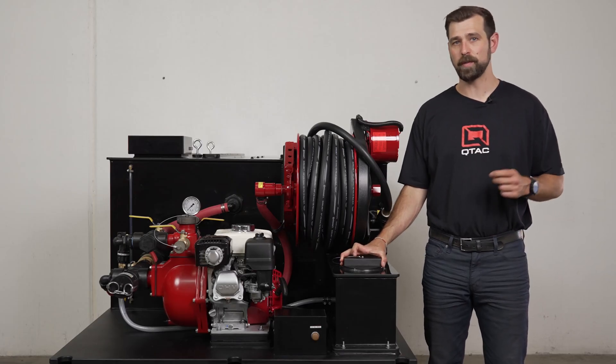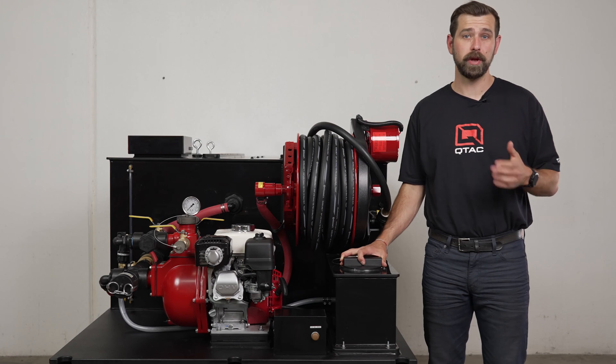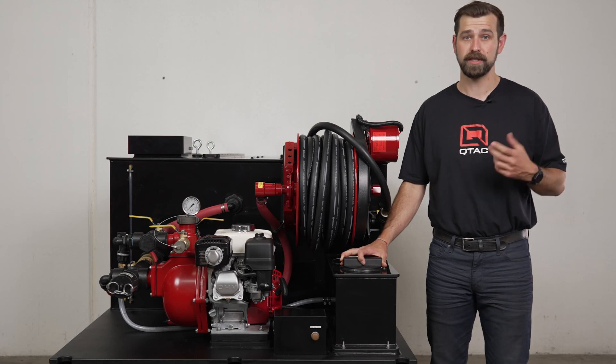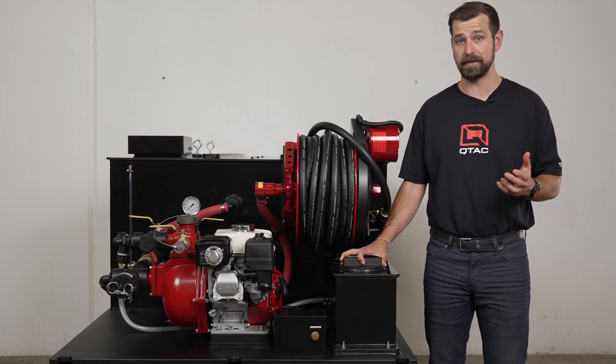Welcome to QTAC Academy. Today we're going over the QTAC 300 HP fire skid. The QTAC 300 HP gives you 300 gallons of water at a moment's notice. This large volume truck skid is designed for fire mitigation, suppression, and long-term fire retardant application, and is capable of drafting.